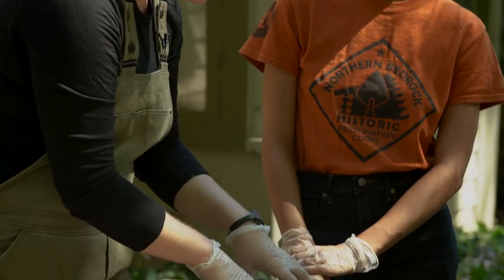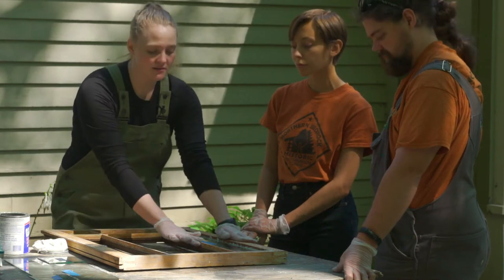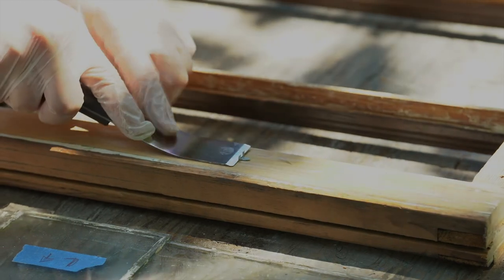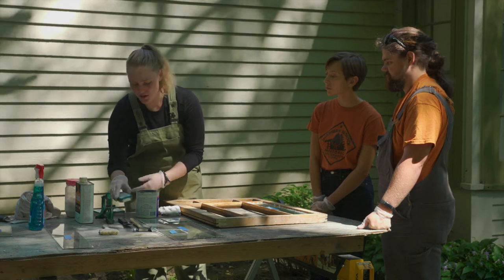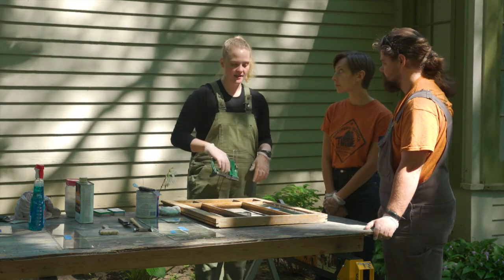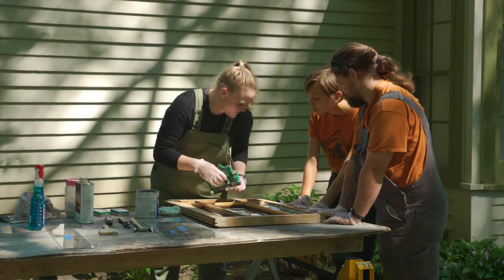Once that's completed and we can see there aren't any gaps, we move on to putting the glazing points in — these are little pieces of metal that we shoot into the sides of the wood pieces, like the rail and the muntin, to hold the glass in place. They have a point and also a lip, which allows you to press the glazing point in with a putty knife. The type I use most frequently are diamond point glazing points. Hold the tool flat against the wood, pull, and it pushes the small glazing point into the side of the wood to hold the glass in place. Repeat on each side.